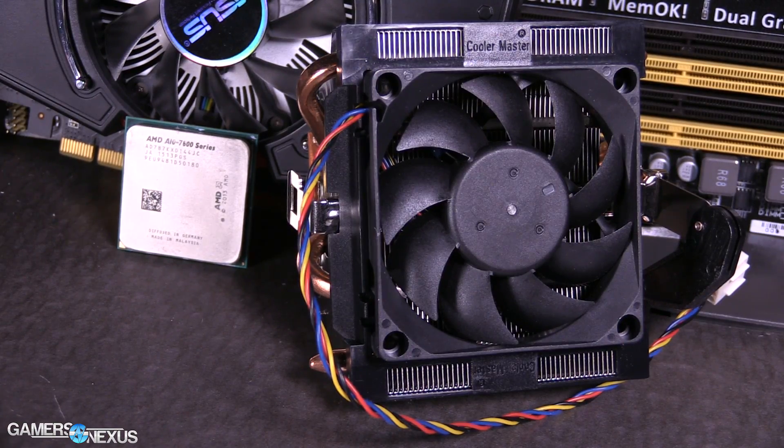A couple of things, then we'll jump into the specs and benchmarks. The A10-7870K is generally priced at about $150 on Amazon or other retailers online. I've seen it for $120 — there was a one-day sale where it hit that low — so at $150, that's what you should expect to pay on average.